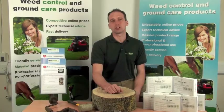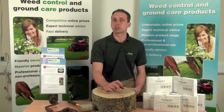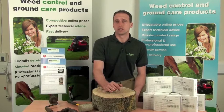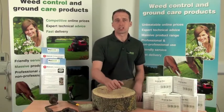EcoPlugs are suitable for use all year round. It's important that they are used in living trees. The granular glyphosate is water soluble so it needs the sap to dissolve and move it round the tree. If it's been more than two months since the tree was felled, check with an axe or drill for fresh or moist wood — this indicates the tree is still alive.